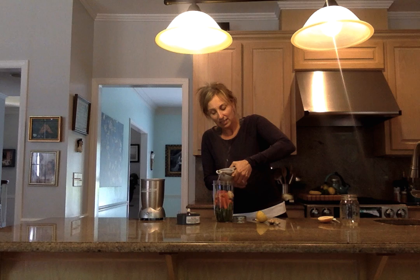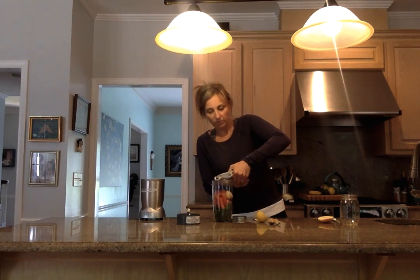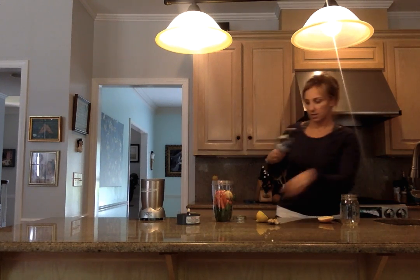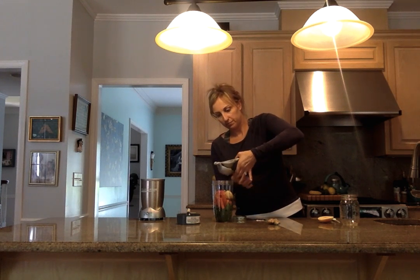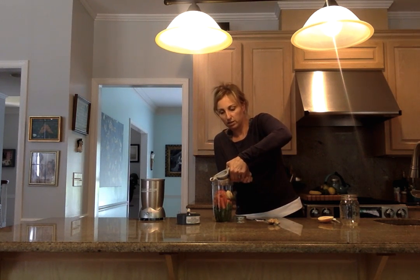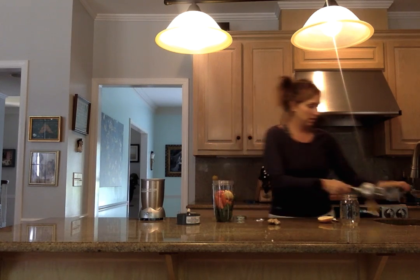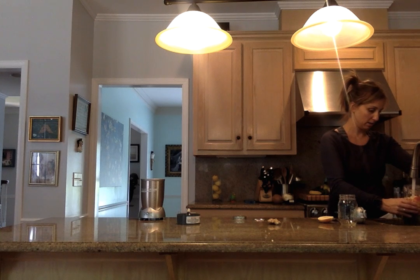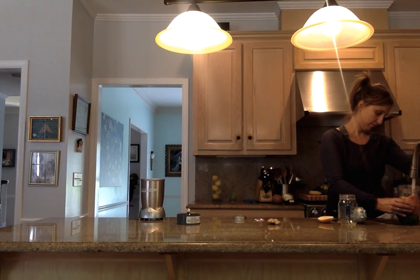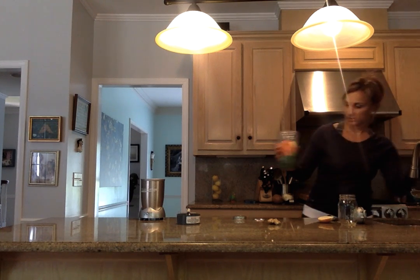And then we've got the juice of one lemon — this is just going to give it that extra zing. That went everywhere! One more — I'm getting more on me than I am in there.